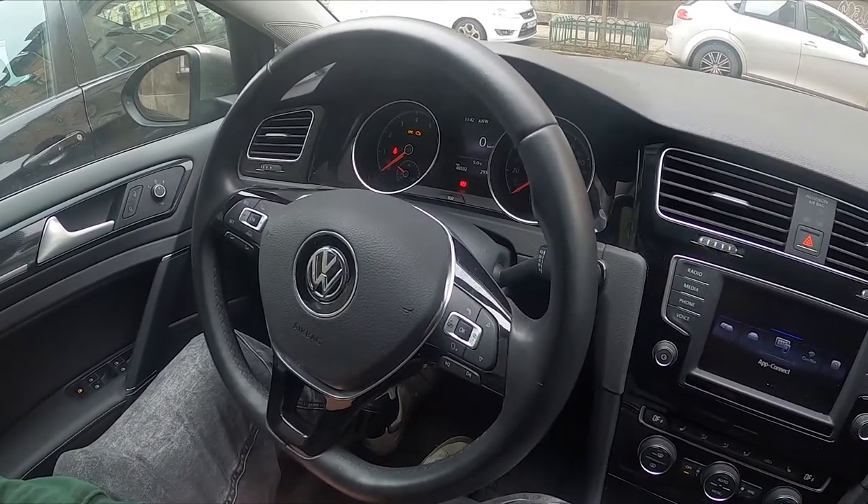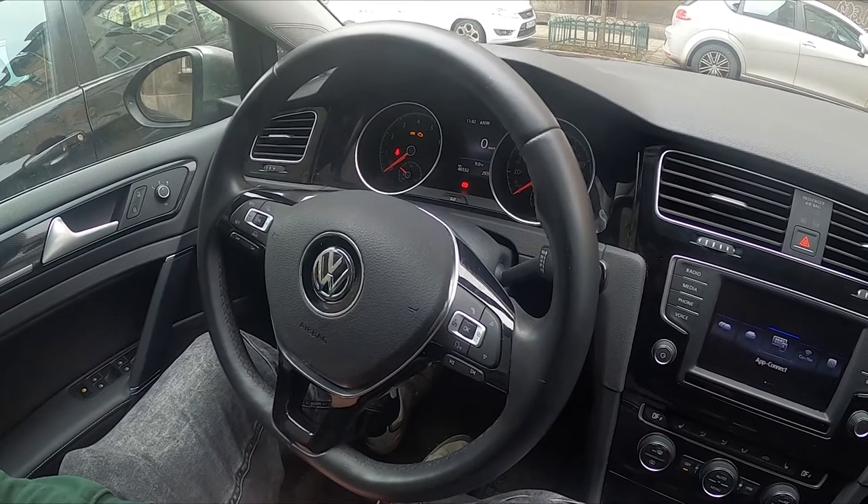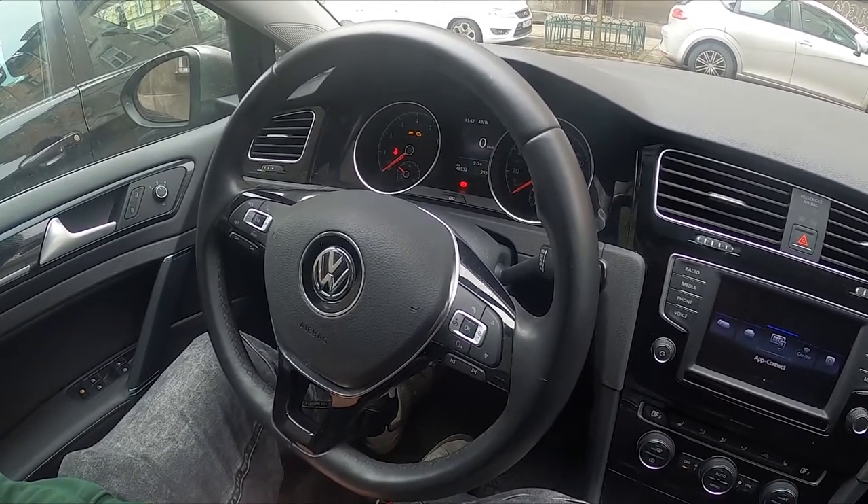Hello, today I'm in a Volkswagen Golf. In this video I'll show you how to connect a smartphone with the car via Bluetooth.